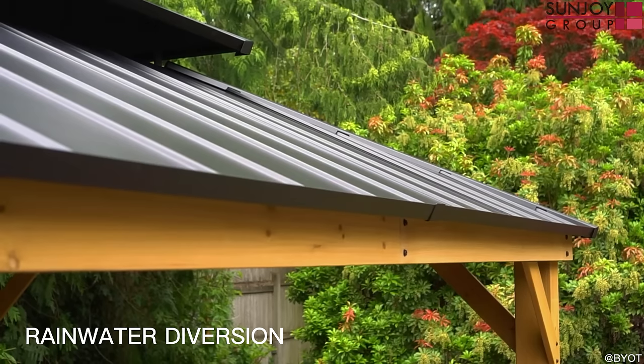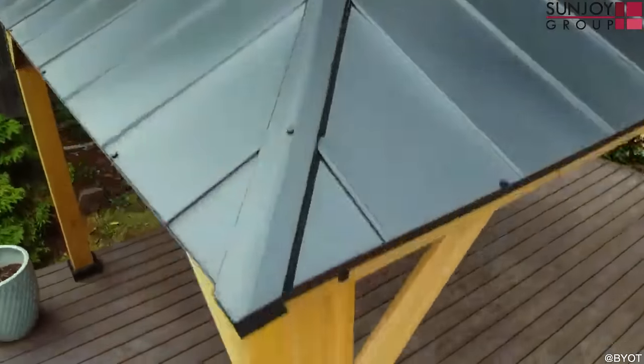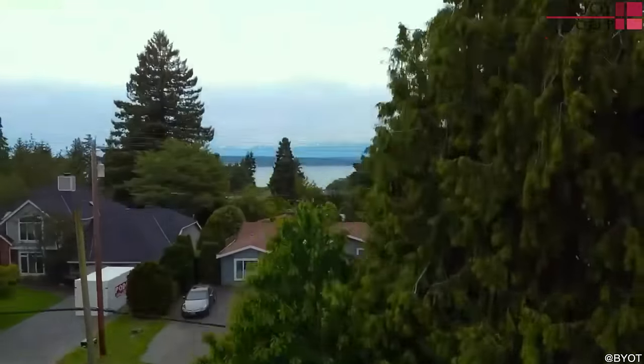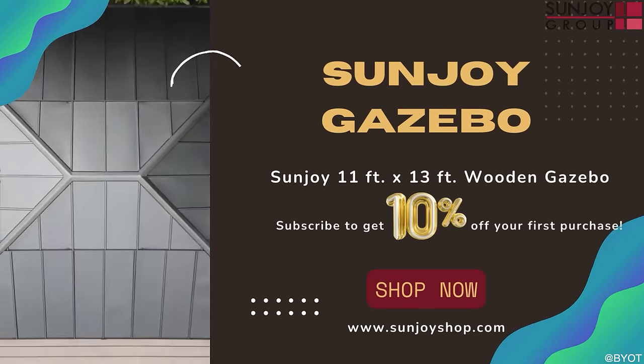I'm truly in love and impressed with this entire system. It's absolutely gorgeous — it not only provides beauty, but functionality to this entire backyard, no matter what the weather is like outside. This is truly one beautiful, sexy beast of a gazebo.